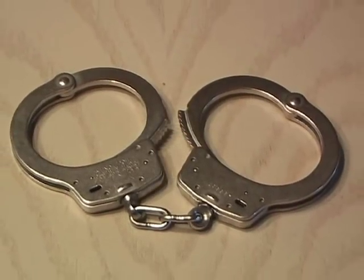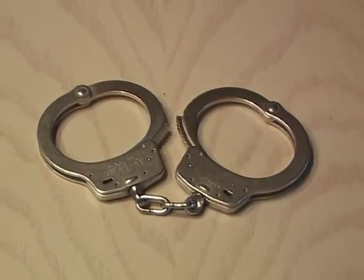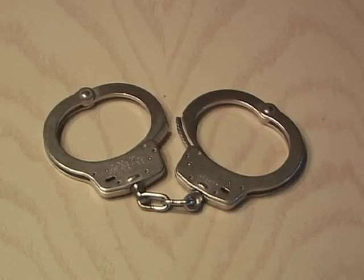I'm going to show you how to escape from a set of professional handcuffs, just like the famous escape artist Houdini did. This is for entertainment only and should never be used to escape from the police. Any trained law enforcement officer will have your hands behind your back, which will make this trick nearly impossible to accomplish.